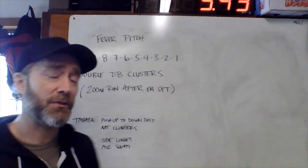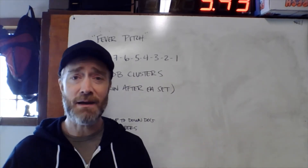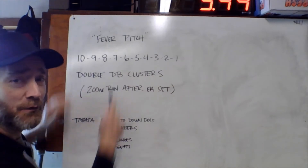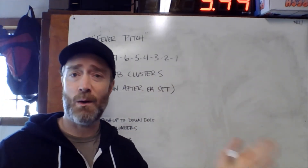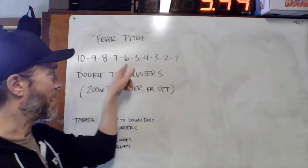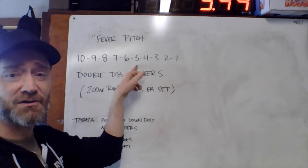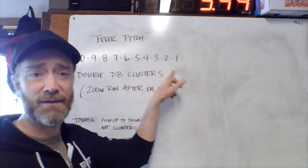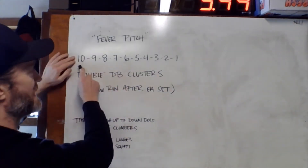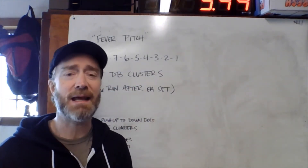Something to think about when pacing today: this is a very front-loaded workout. So 10 down through 6 is way more than half the workout. By the time you finish that set of 6, you've done about 40 reps — 40 clusters at that point. When you start your set of 5, you actually only have 15 to go.